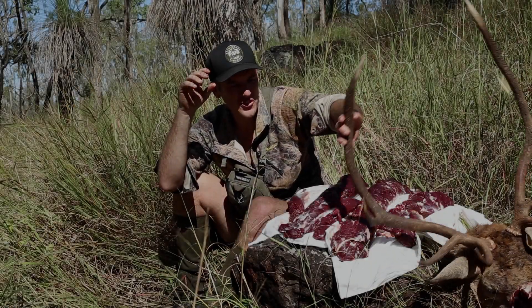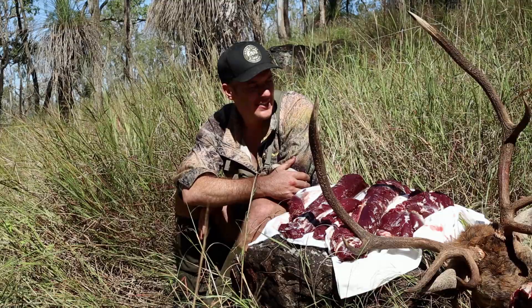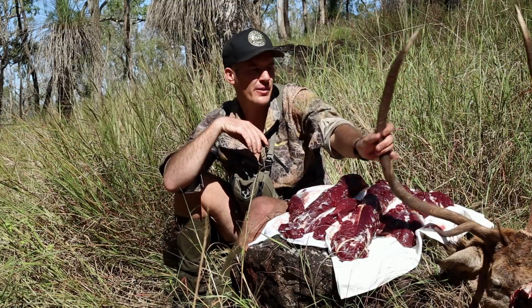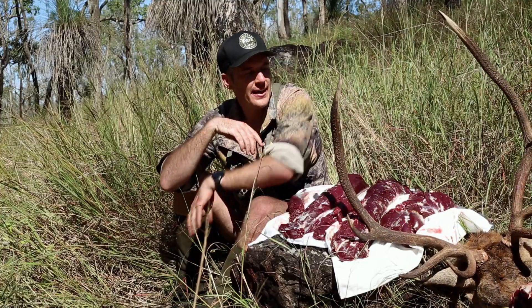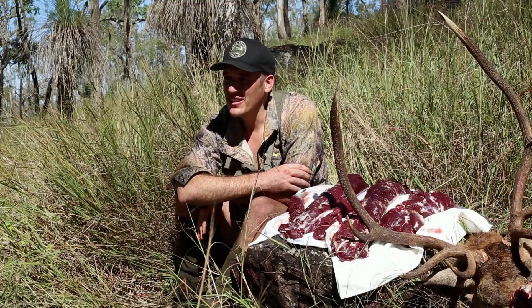For this one I've taken the whole skull and I'll pull the skull out and then bleach it. I might actually do a step-by-step on how I do that — I'll do a euro mount. Good day, good day from down the hill, Ron.